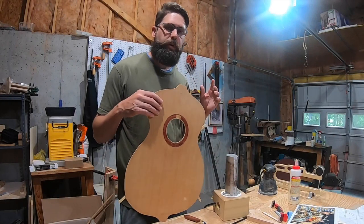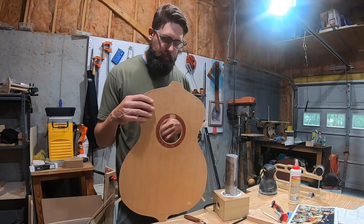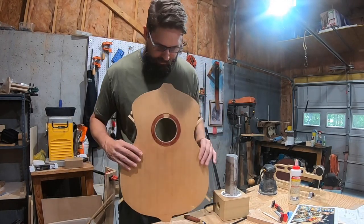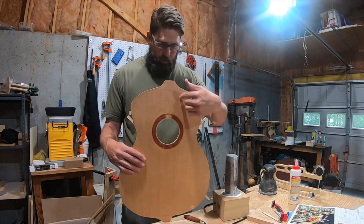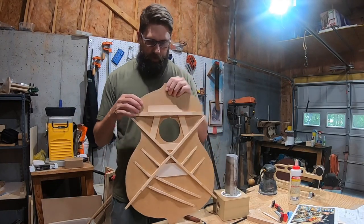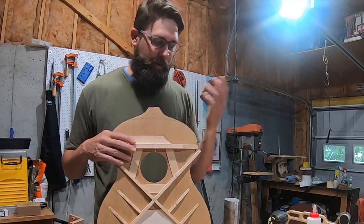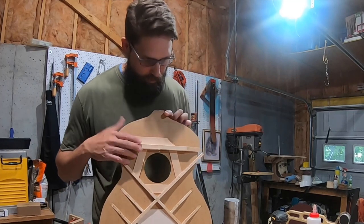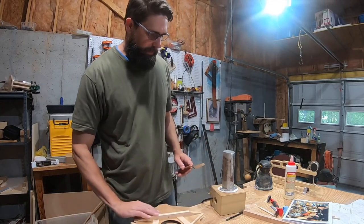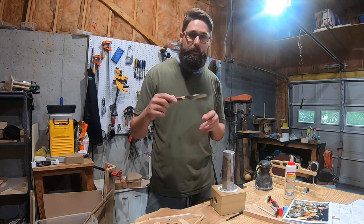I've been on vacation for the last week, and while I was away I was thinking about what I wanted to do next — I want to close the box and get the back glued down. Just taking another look at it, the cutaway will be on this side when I hold it, so that's where the cutaway goes. Why did I put the brace right here? The brace should have gone on the other side — I even marked the wrong side. It occurred to me on vacation that I marked the wrong side, so I've got to get this brace off. I've got my bending iron heating up and I bought an artist's palette knife from Michael's.